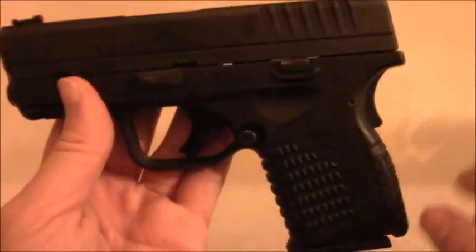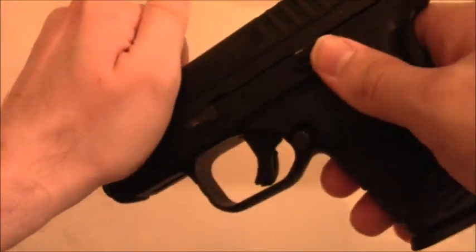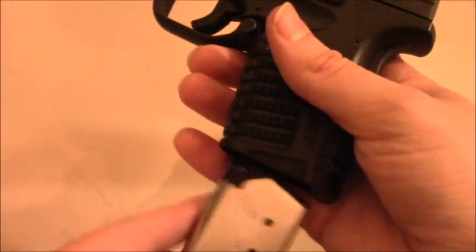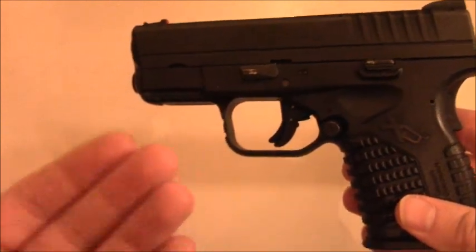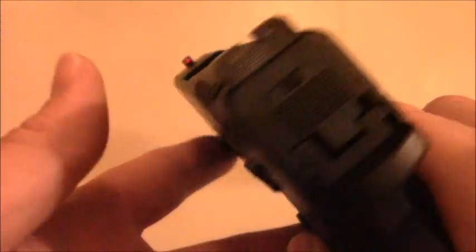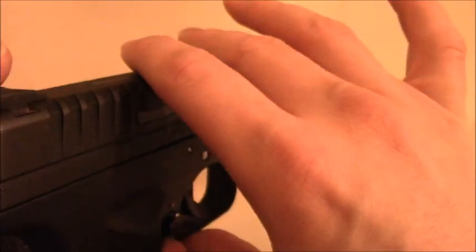You can see there is some wear and tear from the previous owner, especially on the slide — you can tell it was shot pretty frequently. You can also see wear on the barrel. However, I would not let that be a deterrent with reputable companies like Springfield, Glock, Smith & Wesson, or Sig Sauer. Also, the three-dot sight that comes with this pistol is very good — on the Taurus it came with three little black sights that were really non-existent.